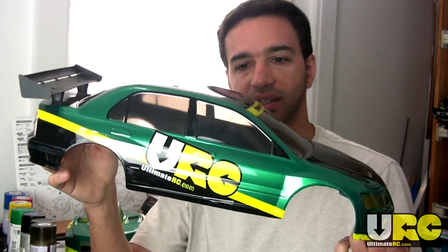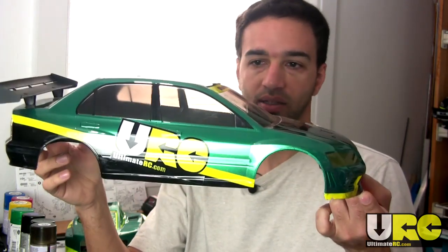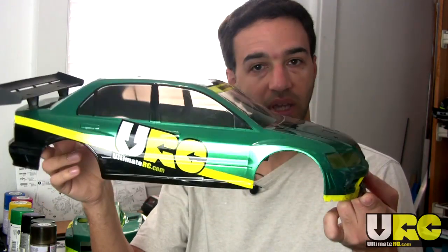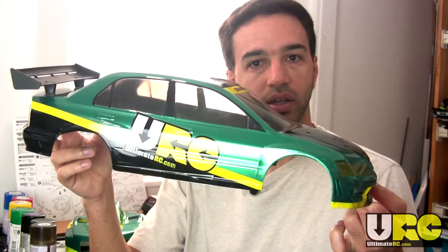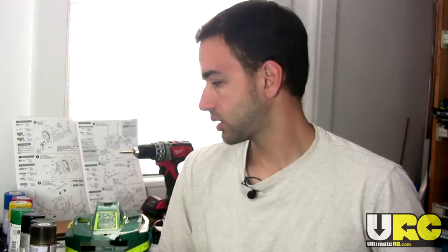What is tint? Tint is basically a semi-transparent or translucent color, pigment, or shade that's applied to something so you can get a little bit of a tinge of color or darkness and still be able to see through it. Window tint is very common on full-scale cars. The question is, how do you get it onto an RC car body? Well, it's very simple.